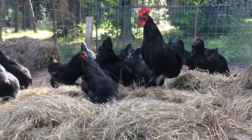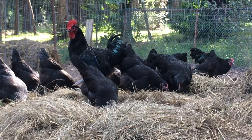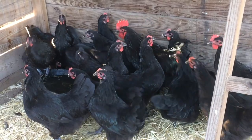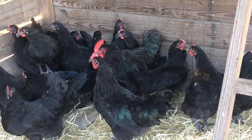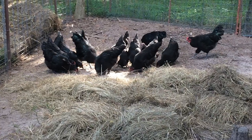They also produce more meat than your typical laying hen, making them an efficient dual-purpose breed. They are quite broody hens and make great mothers. With their laying ability, meat capacity, and mothering skills, the Australorp is a well rounded bird that would fit into any sustainable homestead.